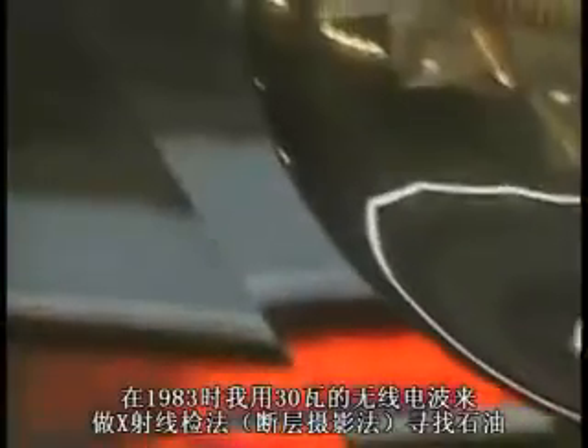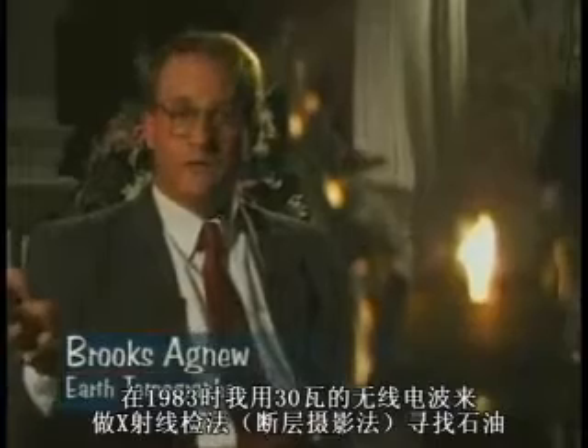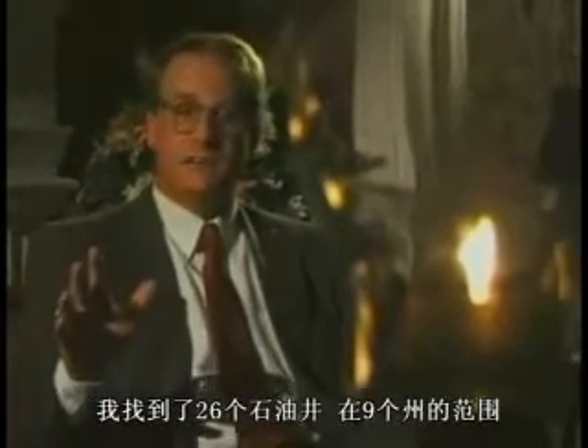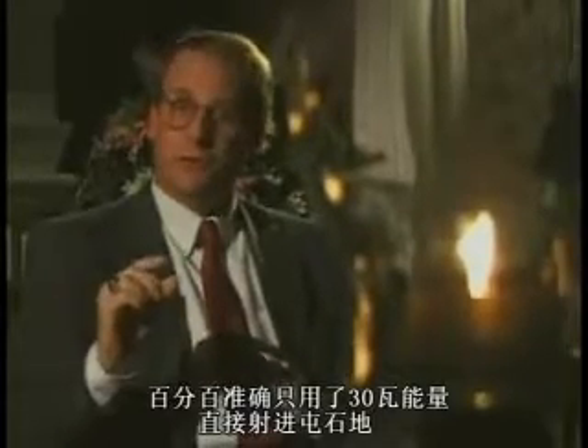In 1983, I did radio tomography with 30 watts, looking for oil in the ground. I found 26 oil wells over a nine-state area, and 100% of the time was accurate — which is 30 watts of power beaming straight into solid rock.